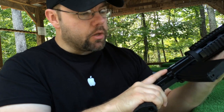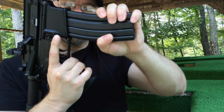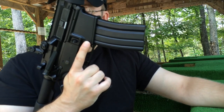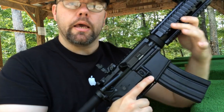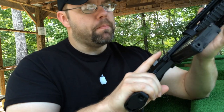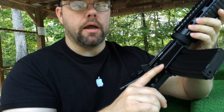Everything else is stock. The magazine is the stock 30-round mag that came with it — cheap as it can be. Other than the furniture and the sights, this is a pretty much stock gun. What we're going to be doing today is running a few drills and we'll see how she performs. I've already put about 30 rounds through it a previous time at the range here to sight the irons in, so we're going to be putting a few rounds through it and see how she works.